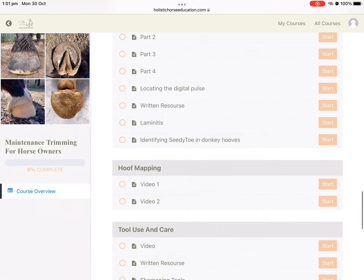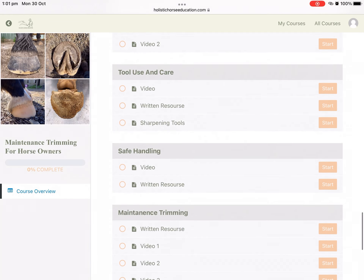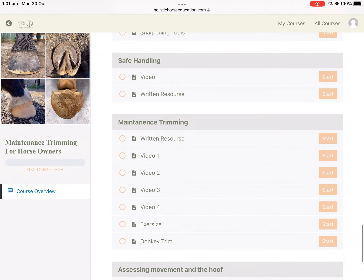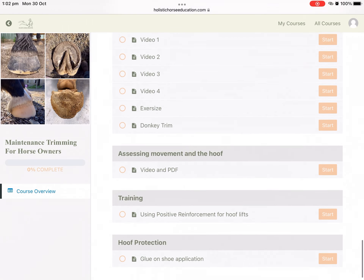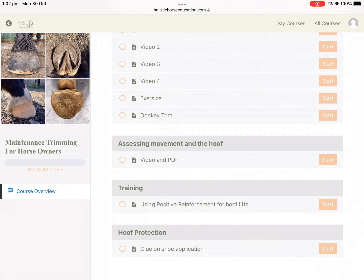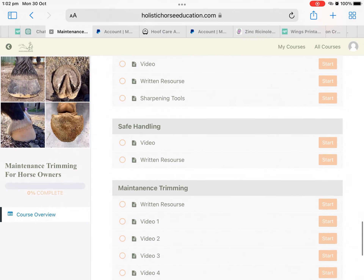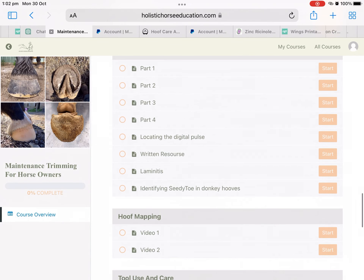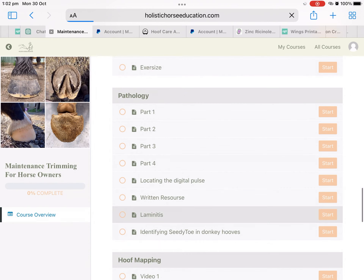The sections have a combination of video and written information. I am still filming things to add to and update the course, so there's a lot more information coming soon. You'll see a few things in here that aren't listed when you look at the sale information for the course.